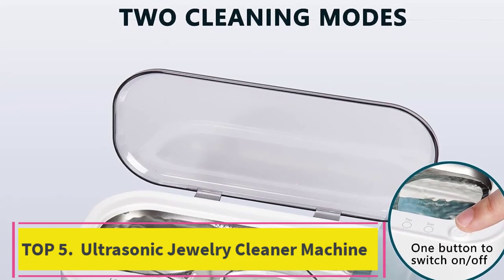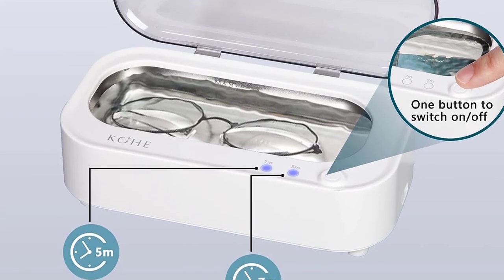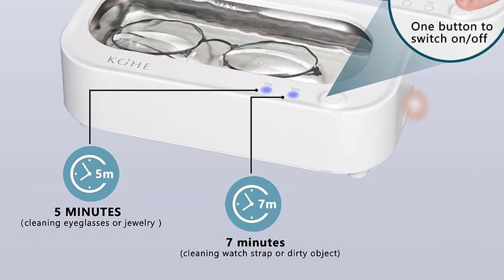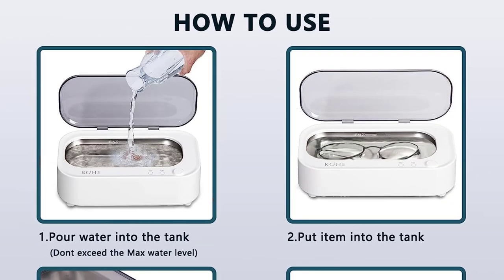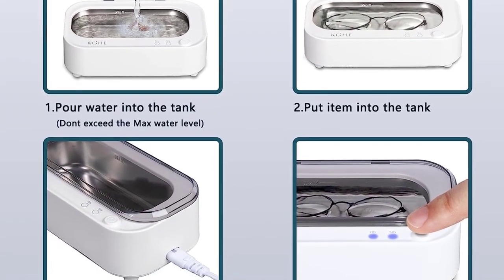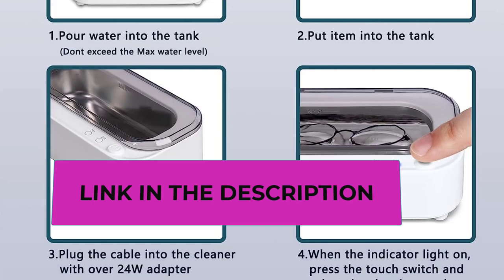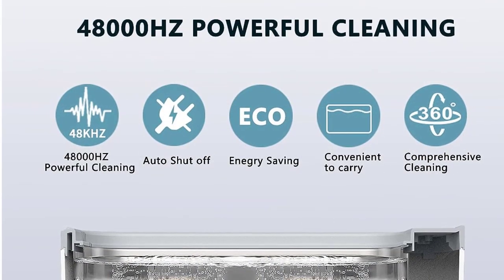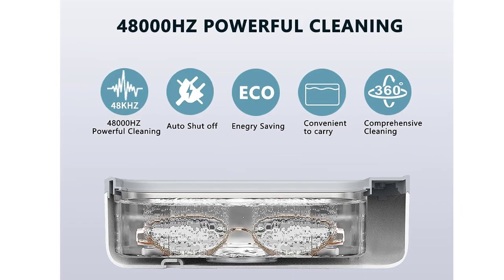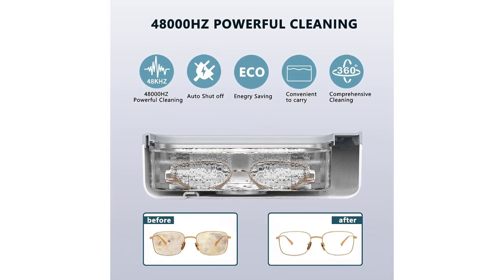Top 5: Ultrasonic Jewelry Cleaner Machine. Effective and comprehensive cleaning — this cleaner offers a frequency up to 48,000 Hz, which vibrates the water 48,000 times per second to remove hidden dirt, protein dirt, and particles attached in small crevices that are difficult to treat with water. Easy and safe to use, it comes with 5-minute and 7-minute settings. Just press the button; a slight buzzing sound will be emitted and it will automatically stop. Powered by 110V with CNUL certification and a 350ml stainless steel tank.